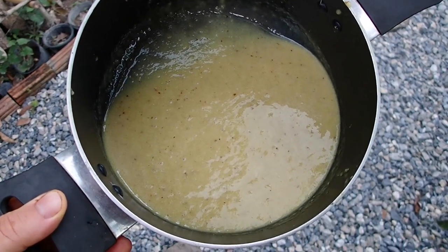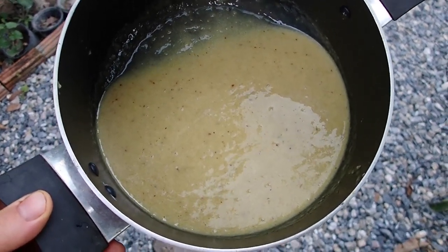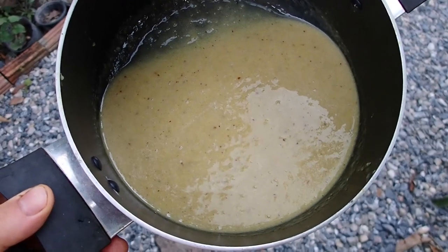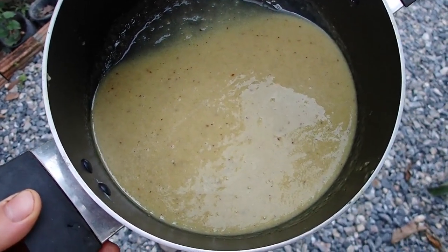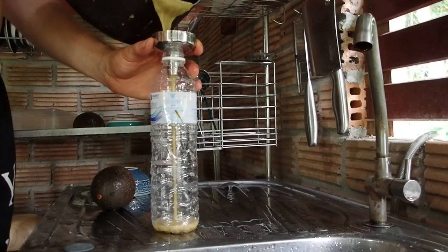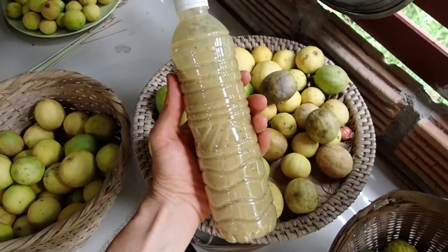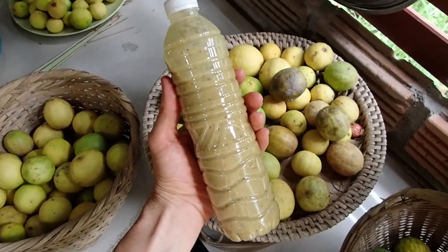So the end product — I can use it for washing my clothes, washing my hair, washing my body — everything you want to do with soap. Perfect, nice, and smells very good. Homemade soap out of limes and washing nuts.